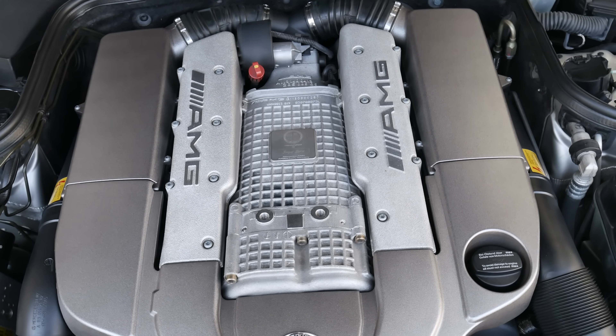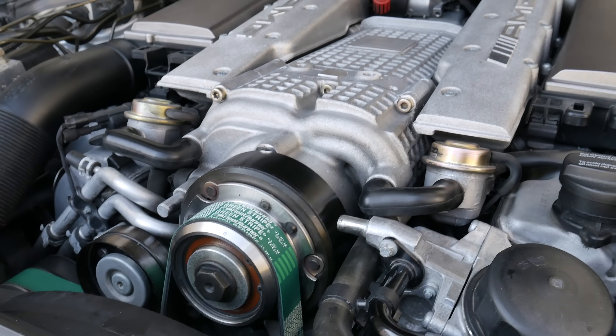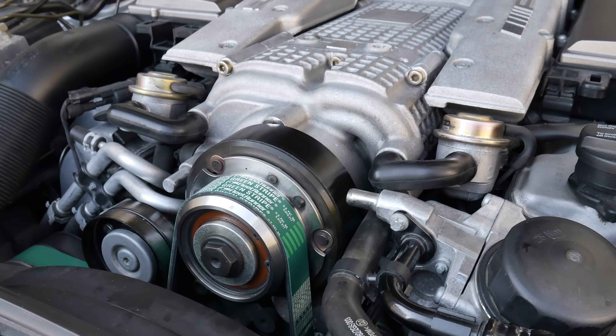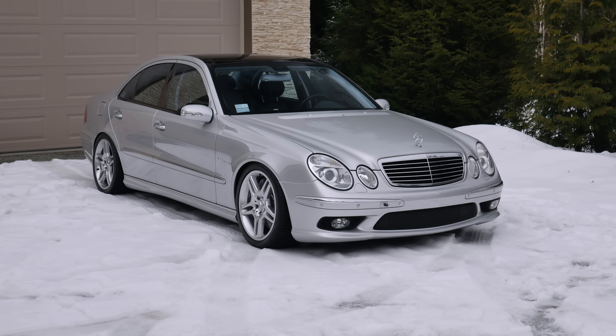In this video I'm going to show how to change the supercharger oil on the M113K engine. This applies to all V8 compressor engines from AMG including the E55 all the way to the G55.